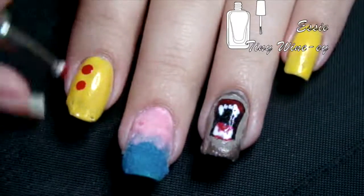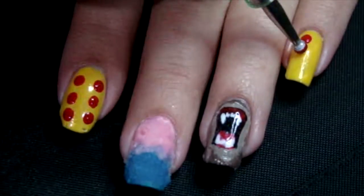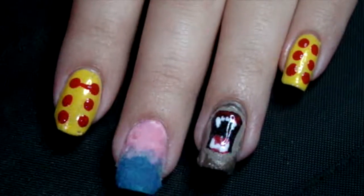After the yellow dried, I used a large dotting tool to put some red for the buttons and flipped to the smaller size to create a line connecting the buttons. Then top coat everything except the flocking powder as it will ruin it, and that's it.